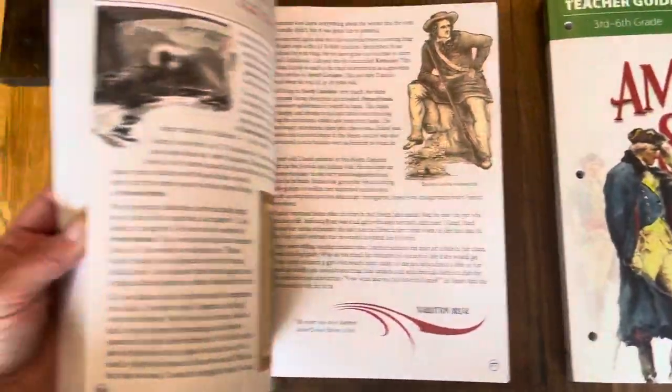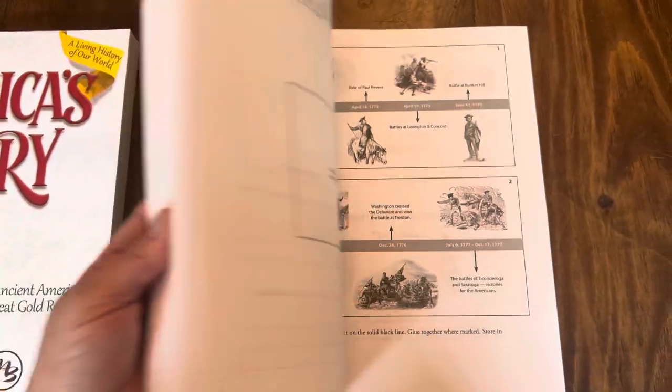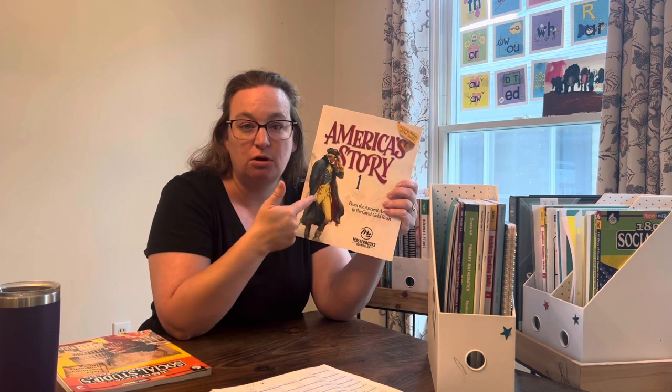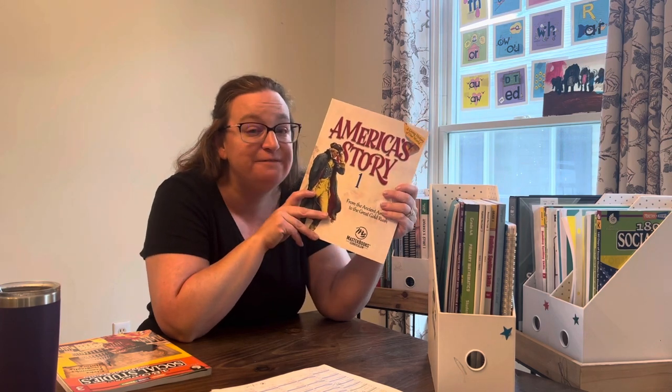We're doing 180 Days of Social Studies for third grade just to make sure I've covered the concepts — civics, geography, government — that a third grader might be expected to have exposure to. For history, we're going to do America's Story One. This is his workbook and I have a teacher's guide to go along with it. Each week of America's Story covers a topic, and I have paired an independent reader along with each week for him because he's a huge reader and a fast finisher.